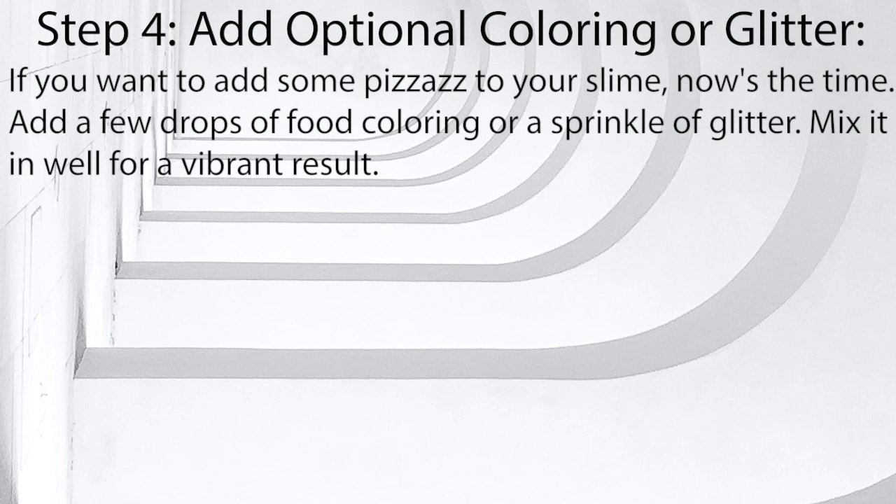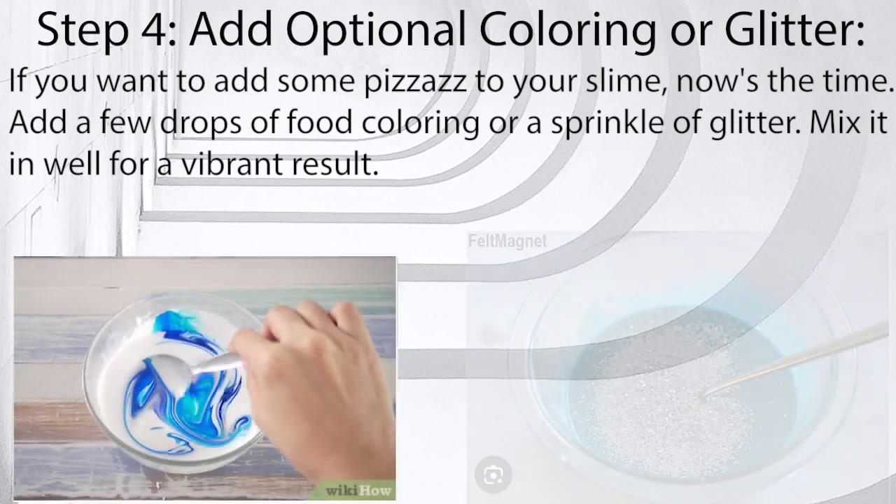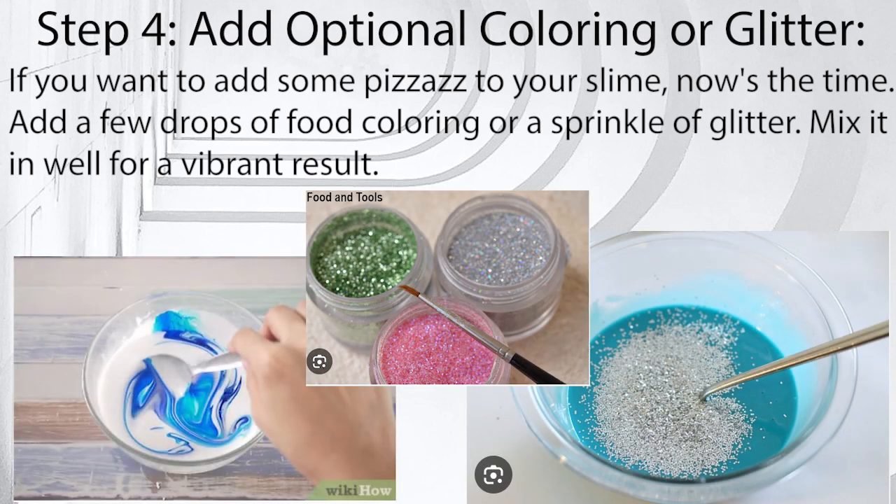Step 4: Add optional coloring or glitter. If you want to add some pizzazz to your slime, now's the time. Add a few drops of food coloring or a sprinkle of glitter. Mix it in well for a vibrant result.